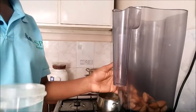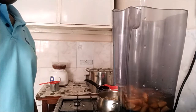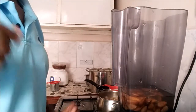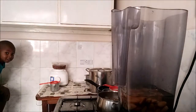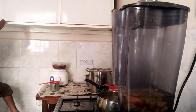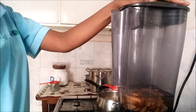Then I put it in the blender. I'll just cover them to that side just until they're all covered, then I'm going to blend them. We're going to blend them for like a minute.